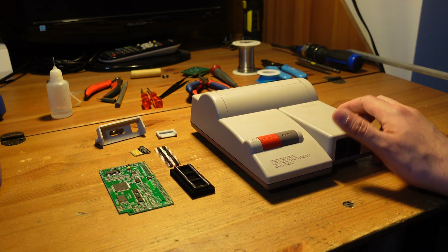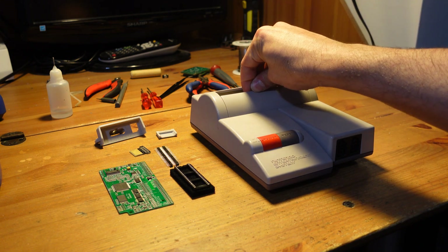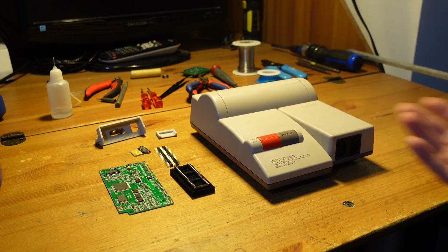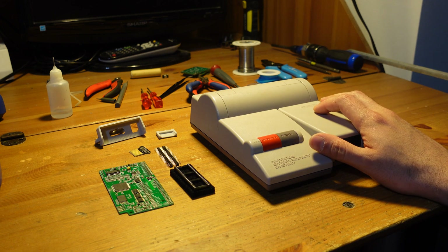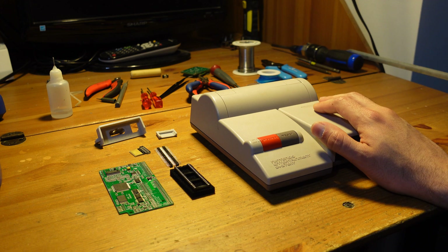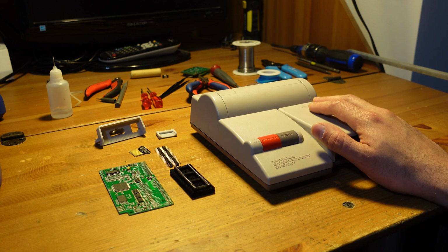The biggest thing everyone knows about is the fact that it's a top loader, so you can put your games in like this, which means you don't have all the annoying connection problems that come with the original console — the toaster — where you'd put it in and press down, and eventually the 72-pin connector wears out. Another thing that's really cool is that it's region-free, so you can play games from different regions without any issues.